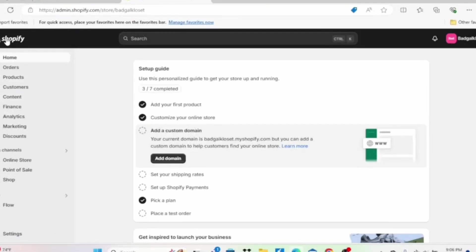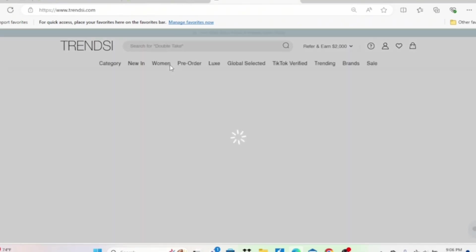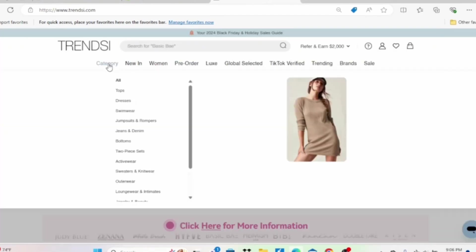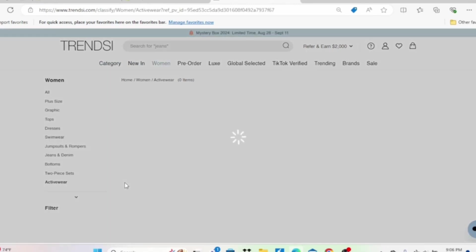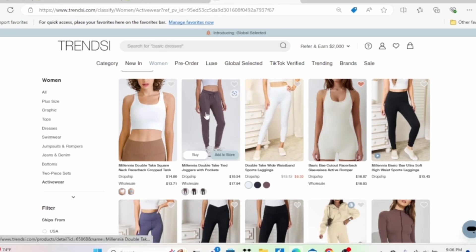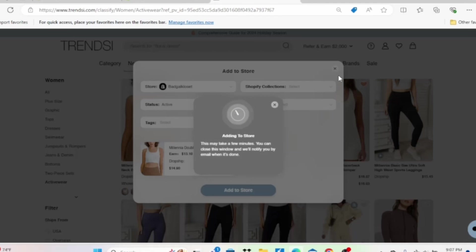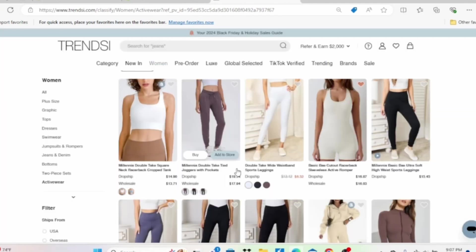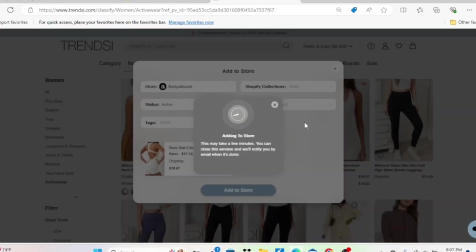Now I'm going to show you how to sync Trendsy. Of course you have to be on Shopify — it's the only platform I recommend. Type in Trendsy under apps. I already have the app downloaded but it's pretty easy — you just click install. Once you're on the Trendsy app, go to Women and then click Activewear. If you're thinking about starting your activewear brand, all the activewear will pop up and it's really easy to sync. You just click 'Add to Store,' make sure you select the right Shopify store, add it to a certain collection, and then click 'Add to Store.' It'll say adding to store may take a few minutes — you can close out or wait. It's a pretty easy process.